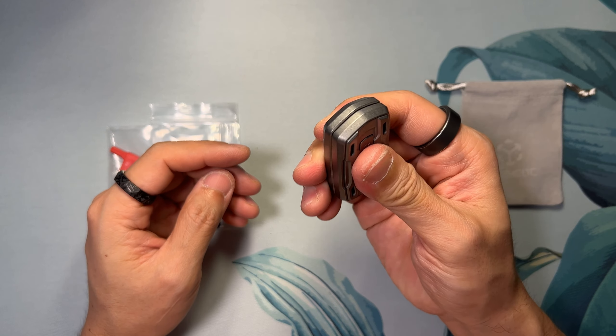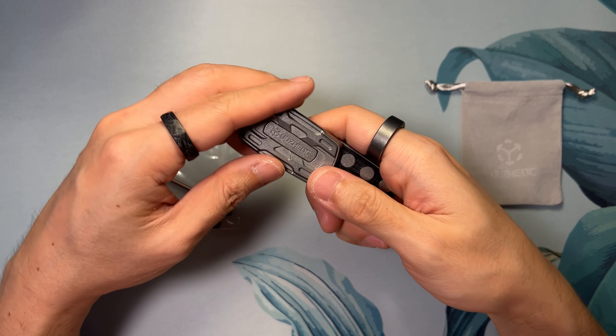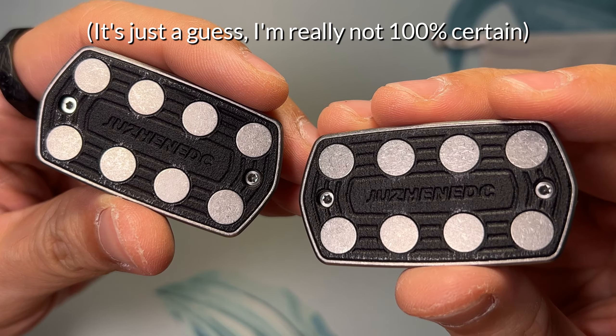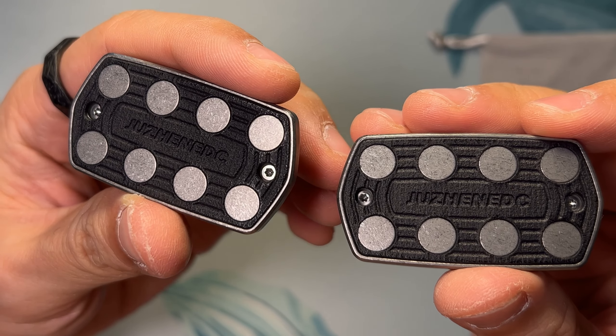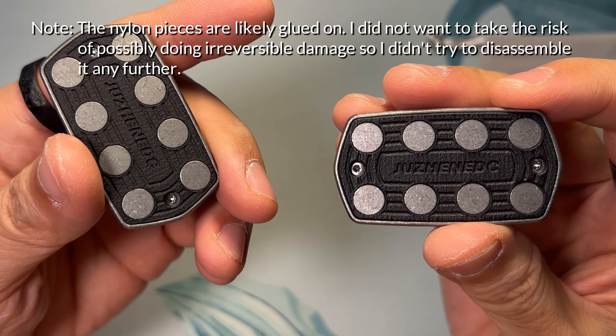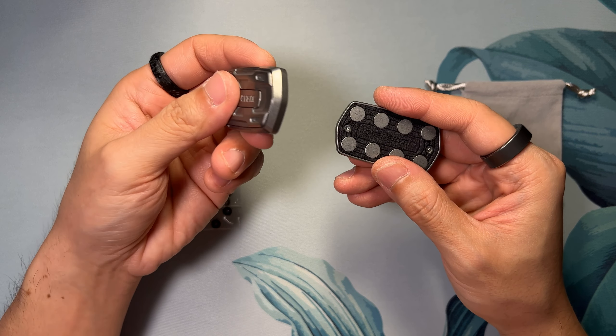Another special shout out to CK for helping me obtain one of these — I have no idea how to shop on Chinese websites. The sliding interface is made of what I believe to be SLS 3D printed nylon. There are 8 visible magnet slots on each side as well as the Zhuzhen EDC logo, and this is also where you'll access the Torx screws for customization purposes. But before we talk about customization, I want to get to the highlight of the Tenor: the sound that it makes.